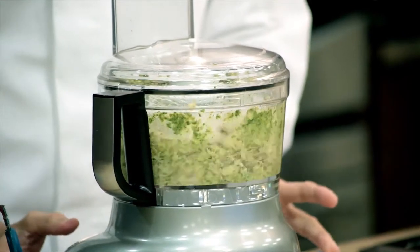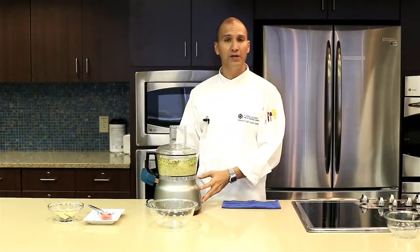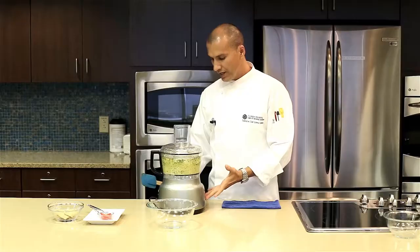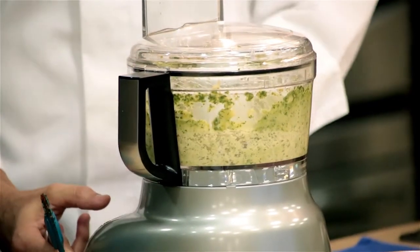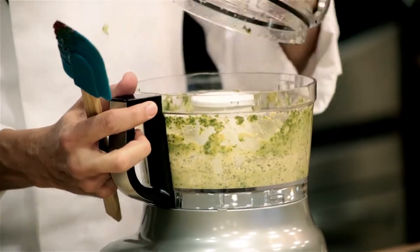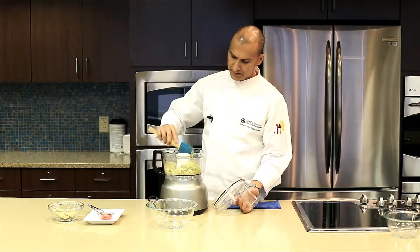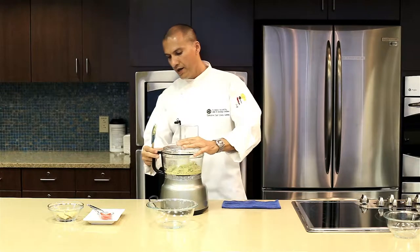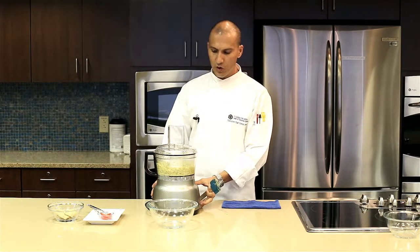So I have it on low right now because I want them to start breaking down. You can definitely speed up — you can put it higher, like right now. But you see all these parts up here, nothing is happening to those things. So let's move the lid really quick, just get these things going. My extra oil was in the basil pesto, so it's all combined together right here.